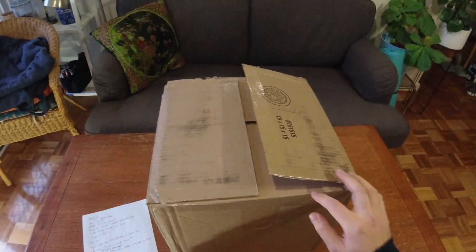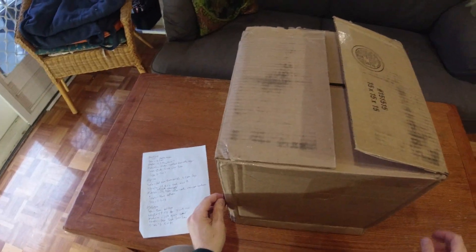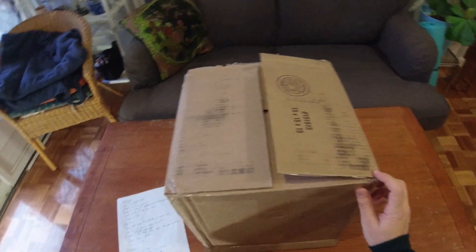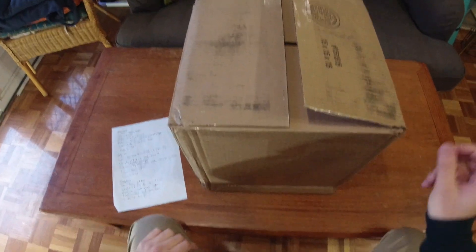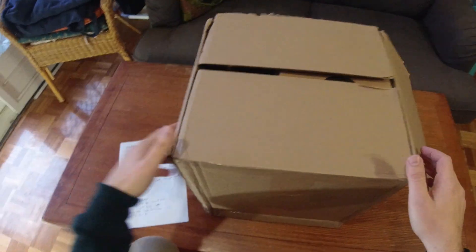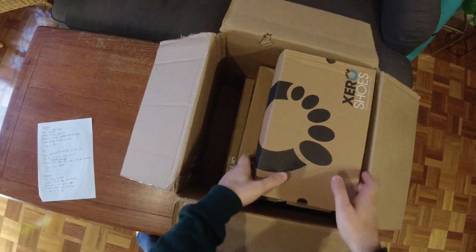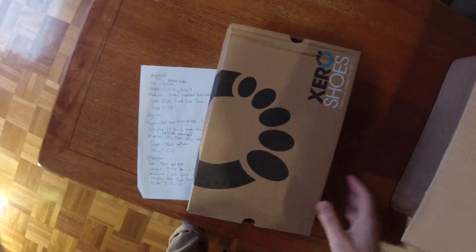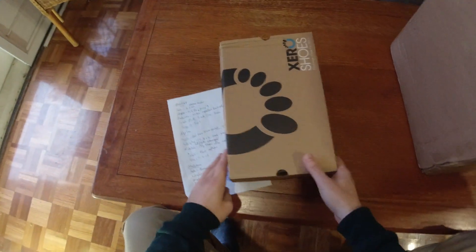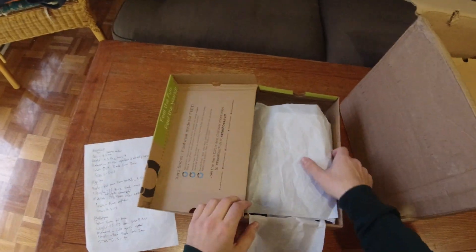Hey guys, it's Alex here from the Barefoot Shoe Review. We've got a little treat today — an unboxing from Xero Shoes, their new 2020 fall range. We've got three to choose from here, and I'd like to thank Stephen from Xero for being so generous.